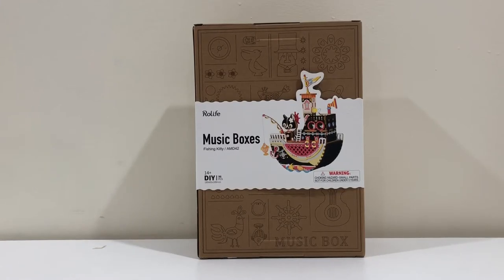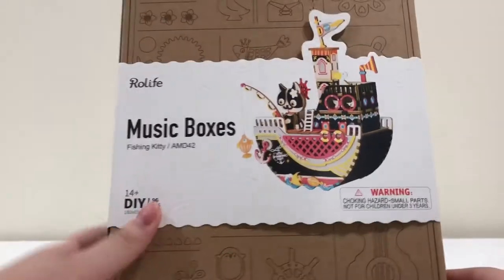Hey guys, it's Soggy, and today I have a Real Life DIY Boudreaux Music Box Kit. This kit is the Fish and Kitty, and I'm actually recording this after I've already opened it because I found an error in the recording. So I've already opened this, but I have to re-record the intro.